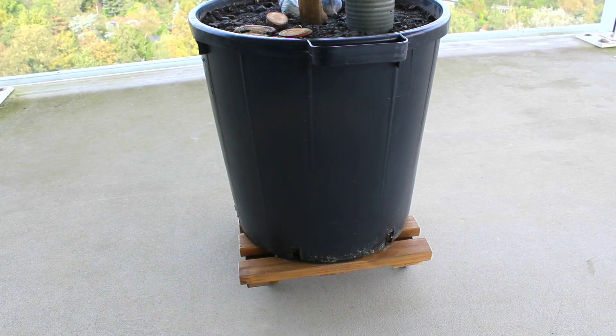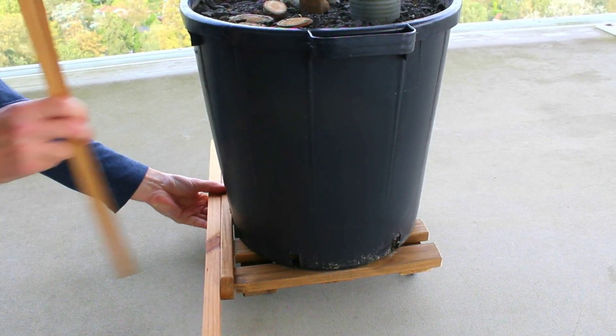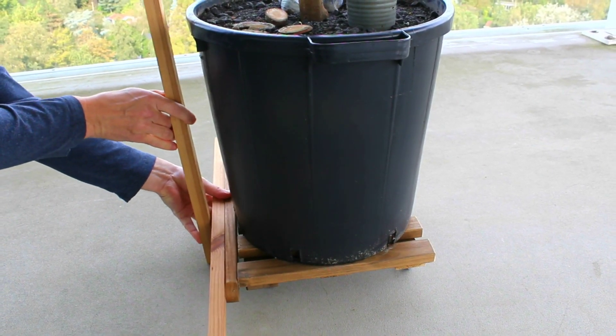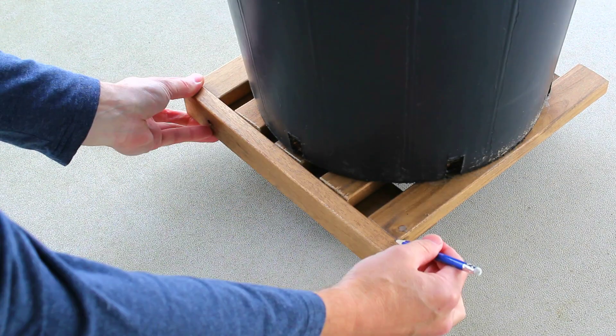The base of the tree pot has a smaller diameter than the top, so the first thing I'm gonna have to do is build out the caddy so that it's flush with the top. For this part of the project, I'll continue with upcycled wood as it will all be hidden beneath the outer side panels anyway. This wood was salvaged from an old table and just needs to be measured to length and cut.